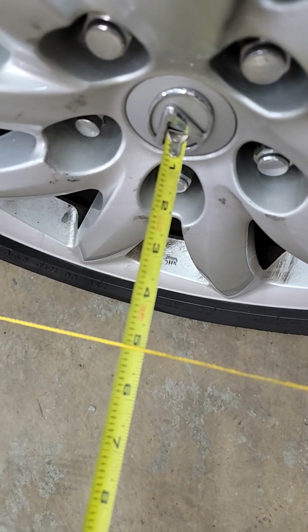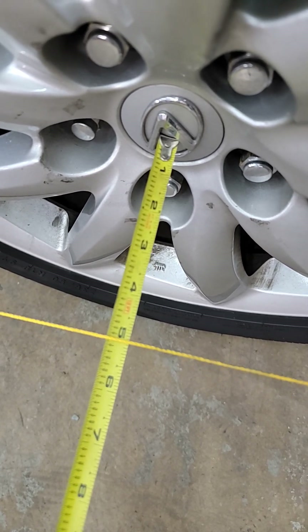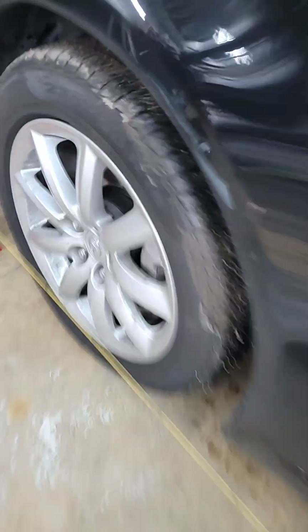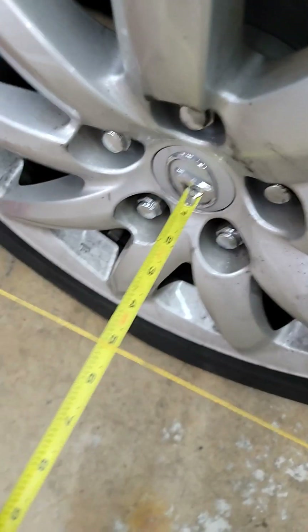Take a set distance — I'm using five inches from the center of the hub. If your caps are in the way, you can move the caps and use the hub directly. Do the same on the front, and make sure it's the same distance: five inches.